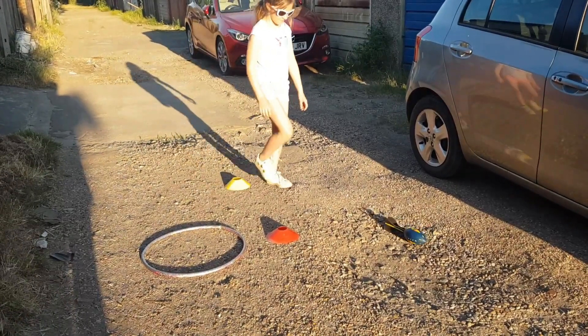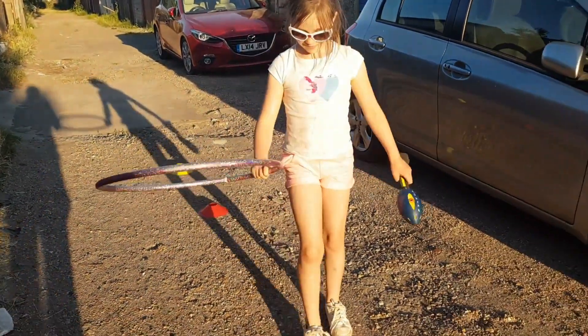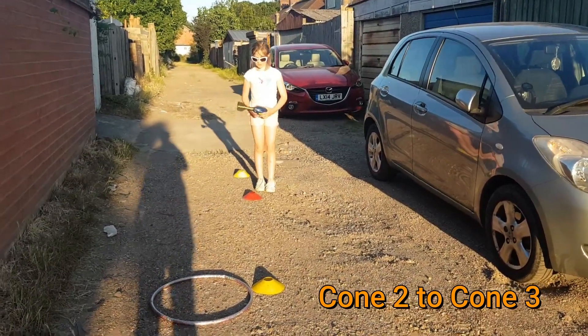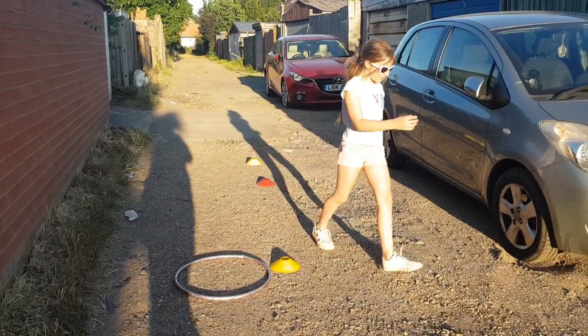Super easy. So then you pick them up. Then you place the hoop over cone number three, and this time you stand on cone number two. Well done — we've done one cone, two cone, three cone.